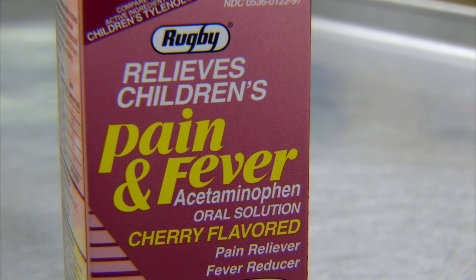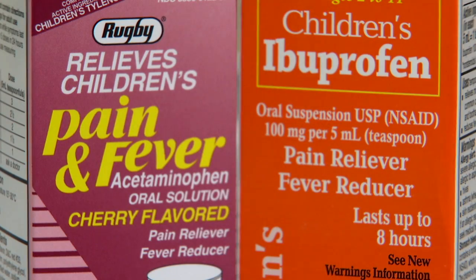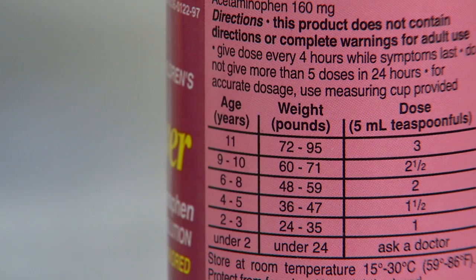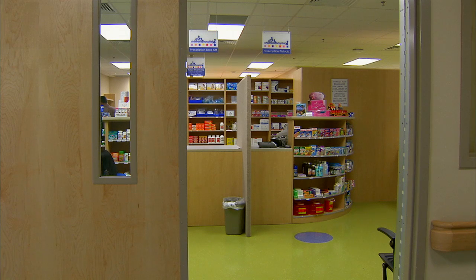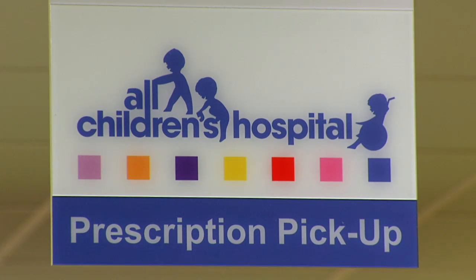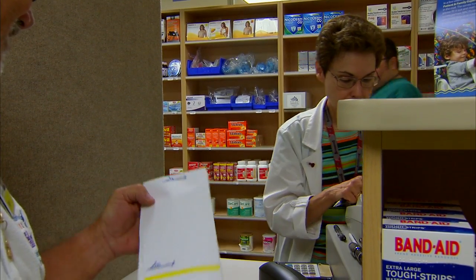Acetaminophen, commonly known as Tylenol, or ibuprofen, commonly known as Motrin, are both over-the-counter medicines that are very effective for treating pain after an operation. These are the most common pain medicines that we recommend, and you should follow the dosing guidelines on the bottle. Sometimes these over-the-counter medicines are not enough, so you'll be sent home with a prescription for a pain medicine that can be filled at a pharmacy.